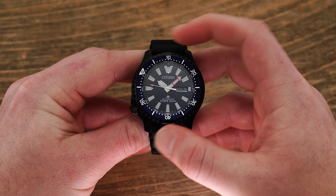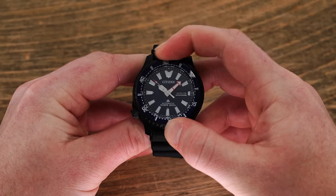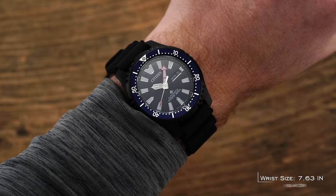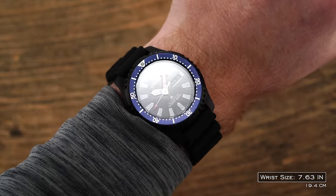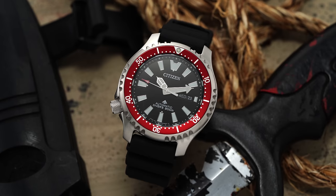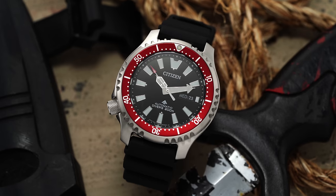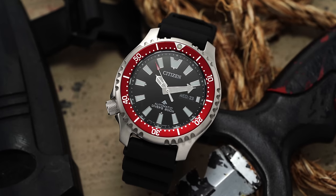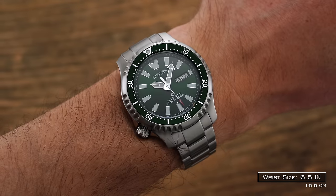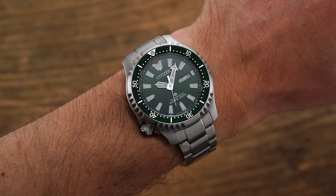The bezel action on this unidirectional 120-click model is excellent, offering just enough resistance and little to no play. Taking the entire wearing experience into account, this is indeed a larger watch, but a more wearable one than you might expect. Given the range of rounded surfaces, especially on the caseback, this is also a more comfortable watch compared to others in its size range. The Fugu still wears well even on my six-and-a-quarter-inch wrist, though it's probably better suited for a slightly larger wrist.